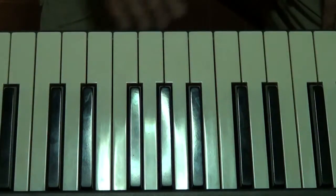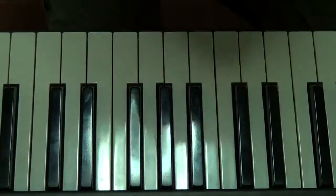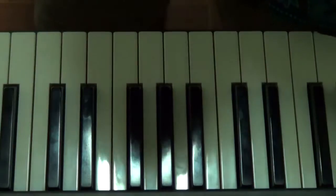So there you are folks, your scale of C major with the correct fingering. Hope that's been of help, and if you've got any comments, leave them below the video and I'll do my best to answer. I'll see you in the next video folks, over and out, and have a nice day folks.